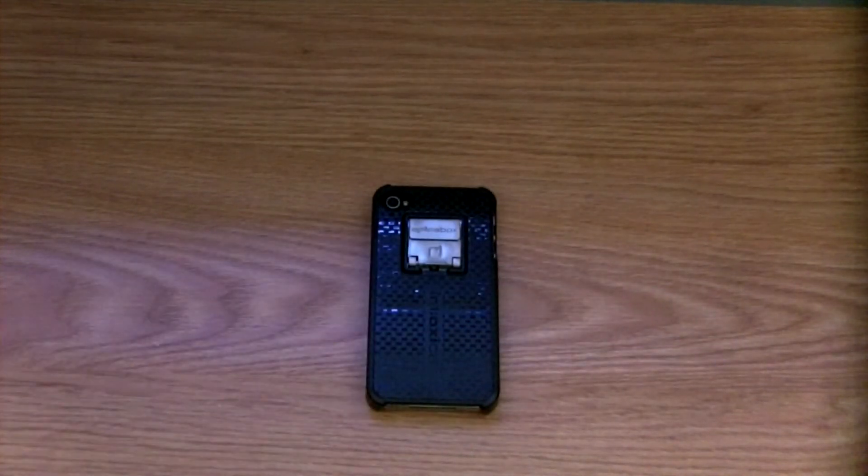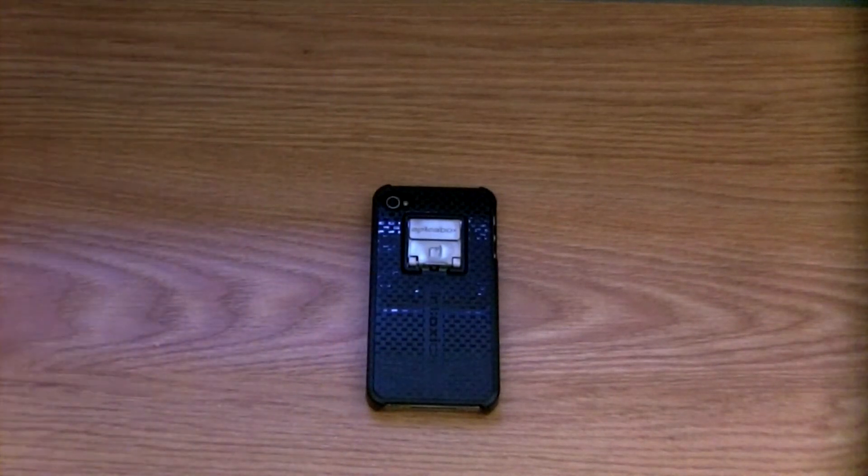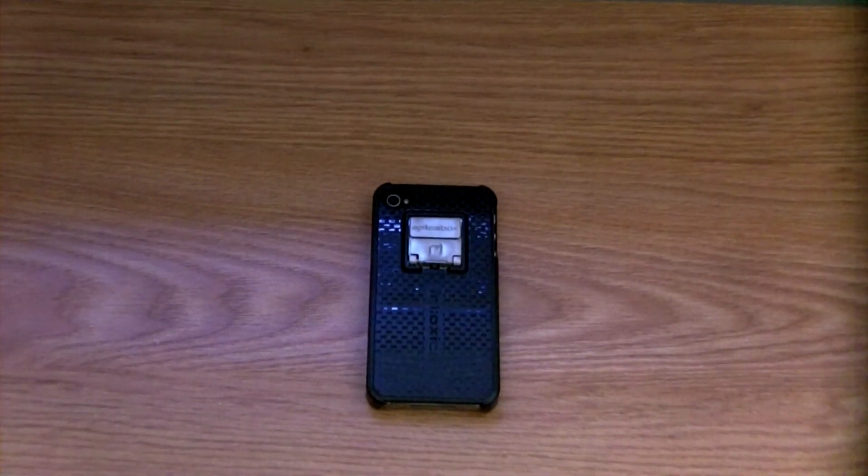Watch some of my other reviews on the sidebar, and once again guys, thanks for watching. Go out, get yourself a delicious fruit punch Mexican soda to enjoy with your new IntoxiCase by Spicebox. I'll see you in one of my next videos. Thanks guys!